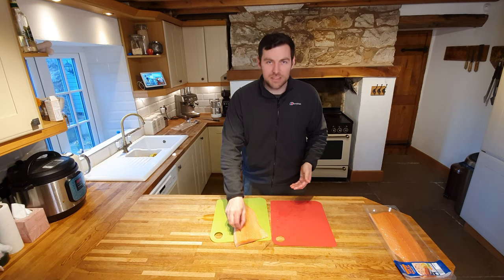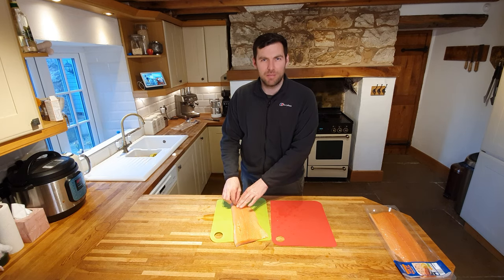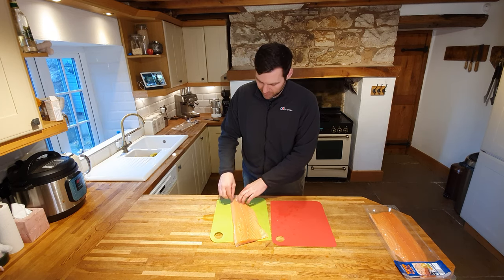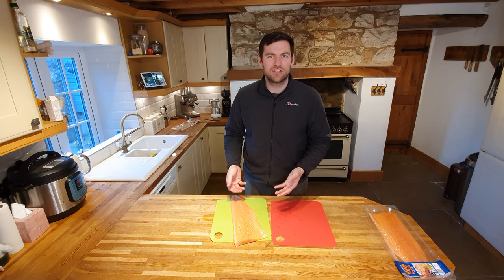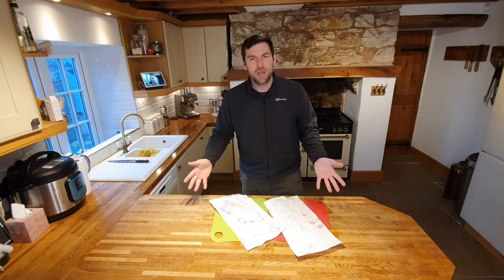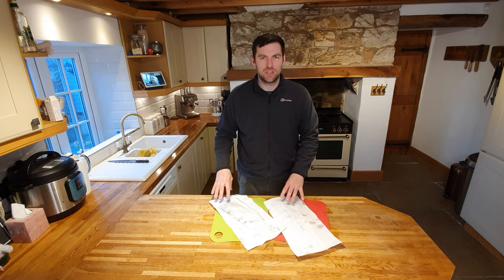The next step is to get a pair of sterile tweezers and go through all the way along the bone line, picking out pin bones. It's a very satisfying job, though a little bit tedious. They do come out really cleanly - just be slow and steady and make sure you get absolutely every single one. It's not nice to have any pin bones in your smoked salmon. Dry it with some clean kitchen towel and leave it to air dry for a few minutes. If you've got a good quality fishmonger they'll do all of that work for you.